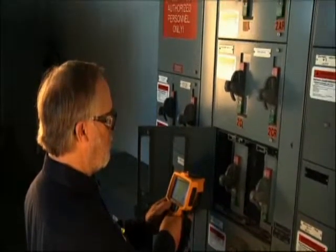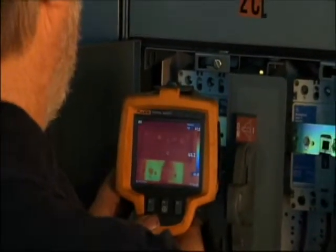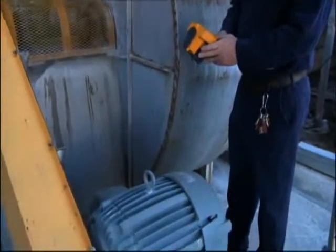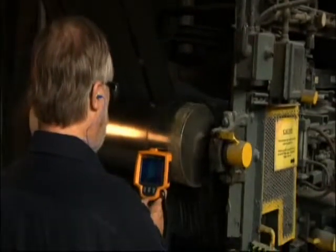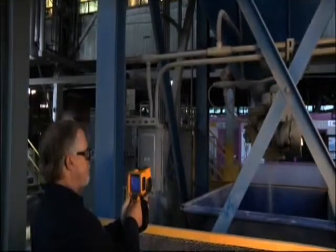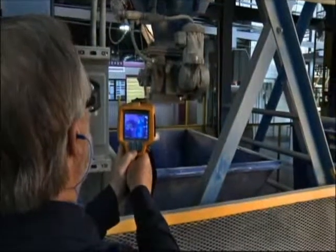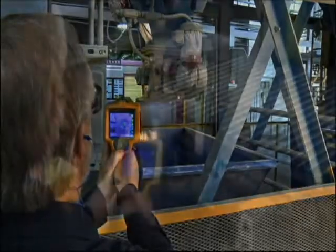A lot of people think that thermal imaging is electrical only. We shoot our motor control panels just like everybody else, but we also use it a lot in the mechanical aspect — looking for misaligned couplings, belts, gearboxes, and motors. You think of motors as electrical, but we're doing an actual scan of the outside, which shows us whether we have a field that is unbalanced. We're also looking at the bearings in that motor. So I'd say it's a good all-around instrument across electrical and mechanical.